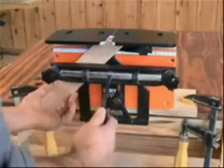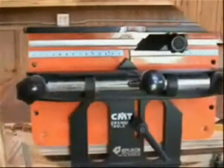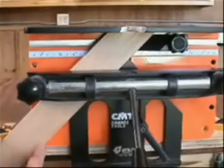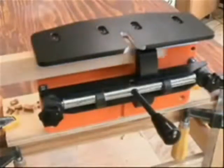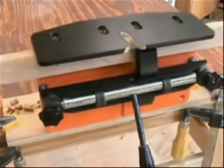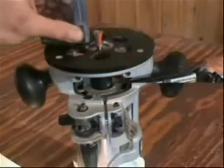Mitered material is guided into position on the N-Lock using the 45 degree fence and stop system included with the jig. Dovetail sockets can be cut into the edge of boards by securing the material with the clamp extension arm included with the N-Lock.